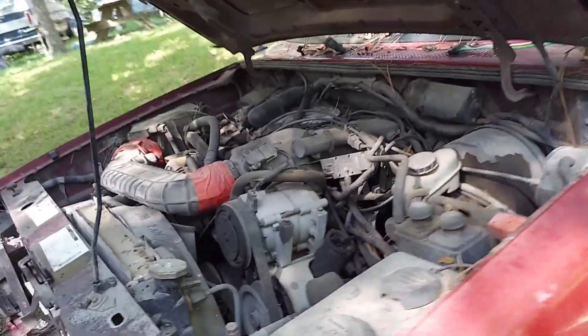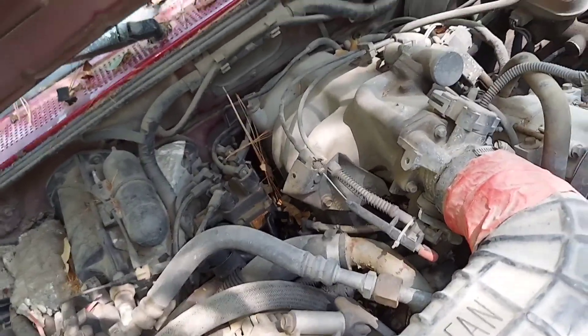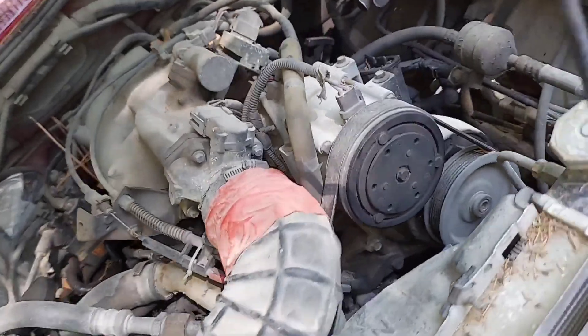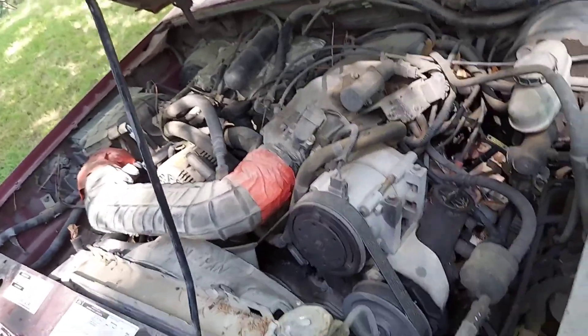We'll get it out and look into it — pull the heads, check the cylinder walls, pull the pan and check the crank and the rod and main bearings, just to see what we've got going on in here. It may be okay, or it may be just slap worn out. We'll find out one way or the other.